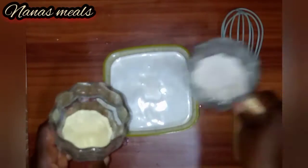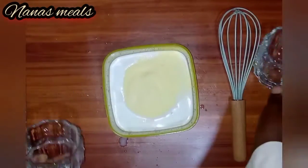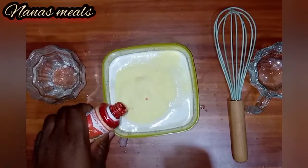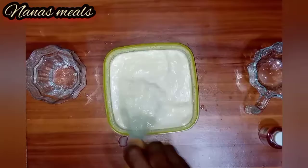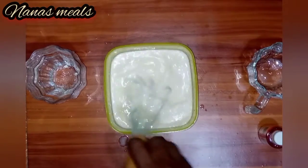After straining, I'll go ahead to add my sugar and my milk powder, then add the strawberry flavor and use my whisk to mix everything together. You have to mix it thoroughly so that any lumps in it will be dissolved.